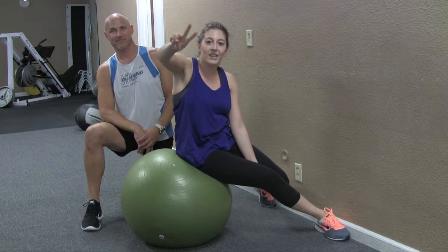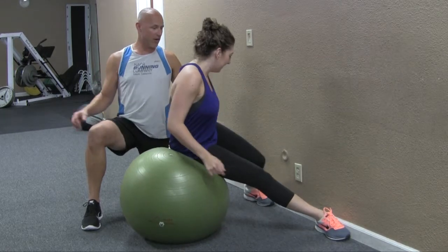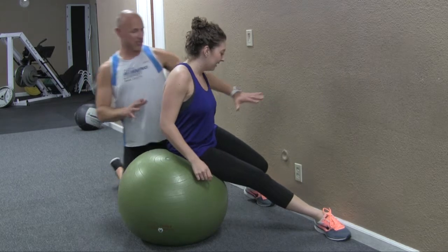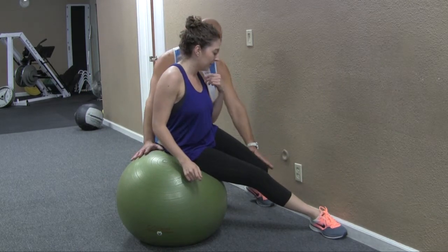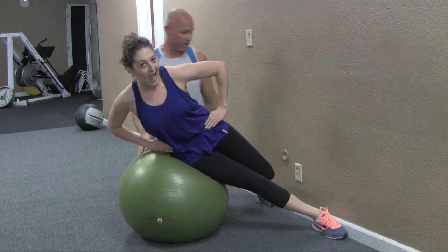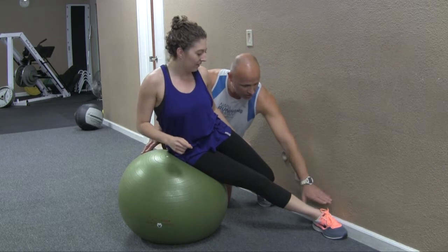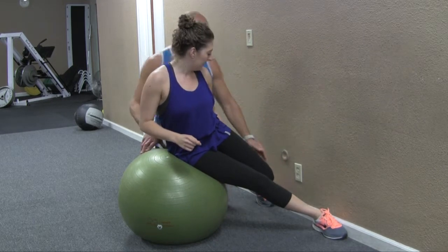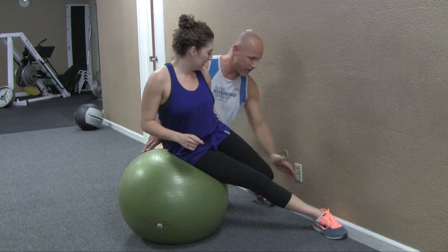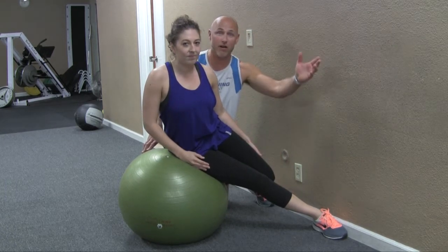Exercise number two is the stability ball side bend. Starting from the wall position — we're on the ball, lying on your hip, right or left side, it doesn't matter. Notice Evan has her feet against the wall; they can be touching the wall with the soles or placed sideways. The reason her feet are spread out is to give her stability — if her feet were stacked on top of each other, she might fly off the ball. We want the knees pretty straight and Evan lying on her side.